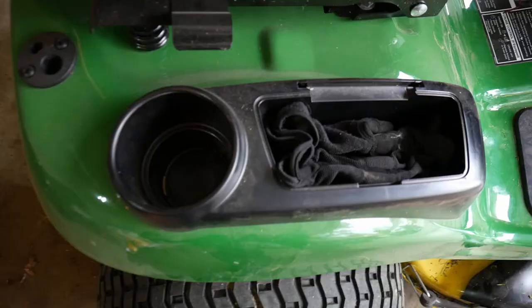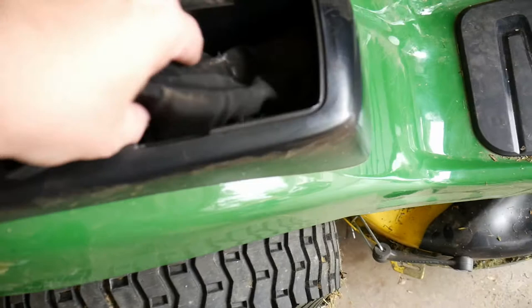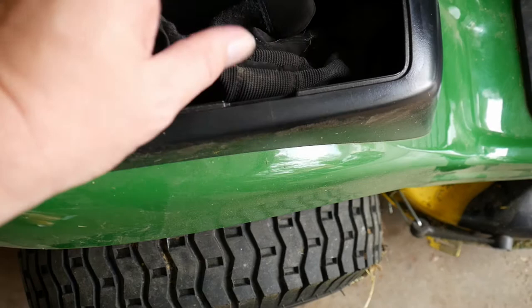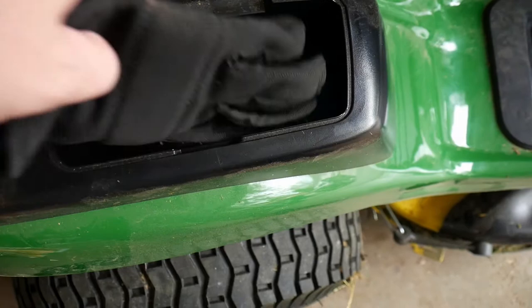You have a glove box and an all-important cup holder, which is sized to take big glasses — it's tapered so you can fit a big gulp in there. The glove box has a cutout to add a lid cover, which costs about $6. I'll almost certainly add that since grass clippings tend to get down in there.